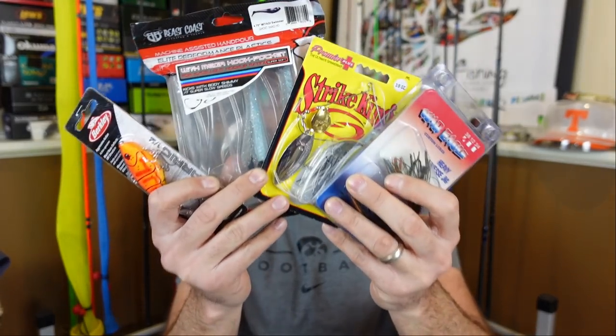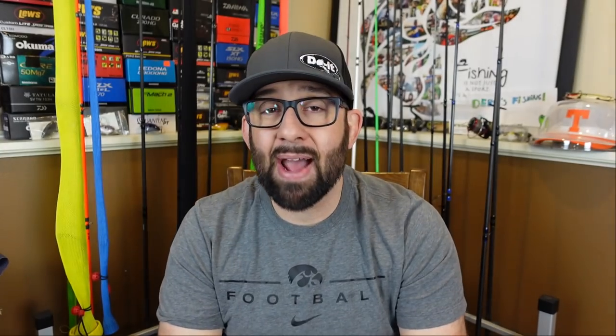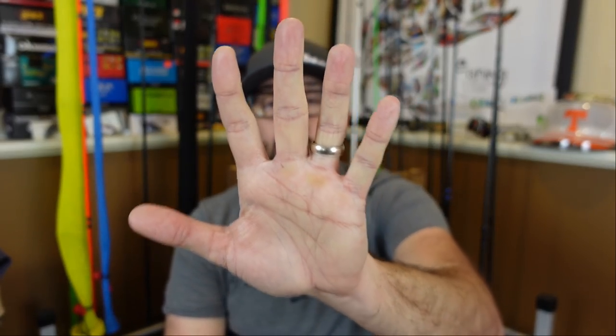I got out a couple hours the other day and was able to catch one fish, but half the pond still had ice on it. So we're right on the verge of getting into that spring fishing. But today we're going to talk about some spring fishing favorite lures of mine. My top five lures for bass fishing, and I'm going to put a special emphasis on fishing from the bank.